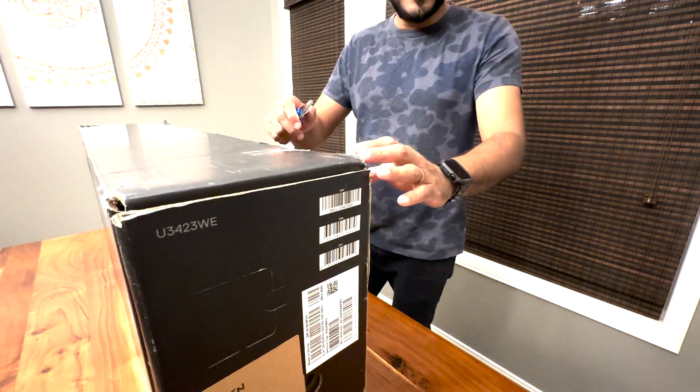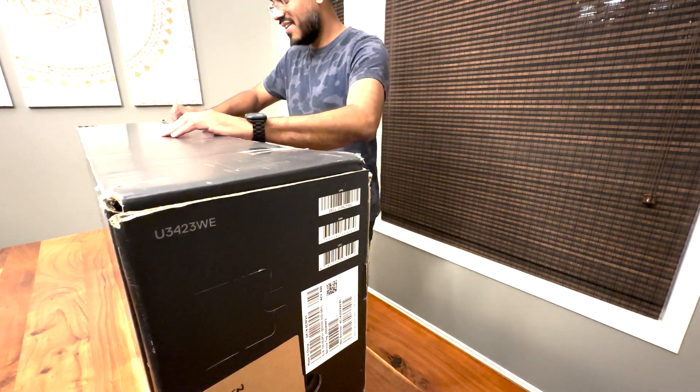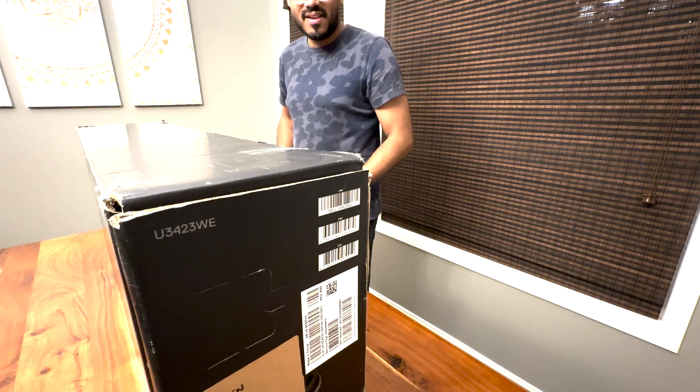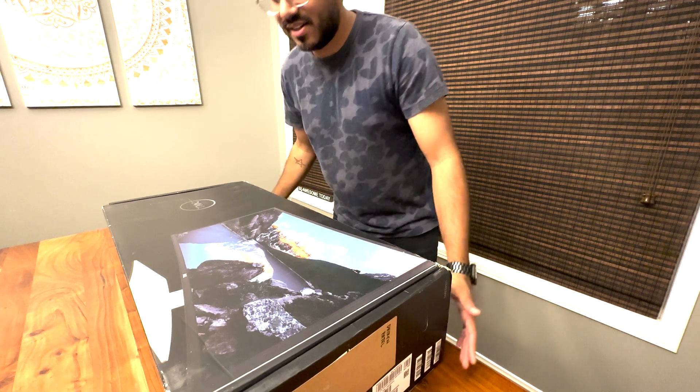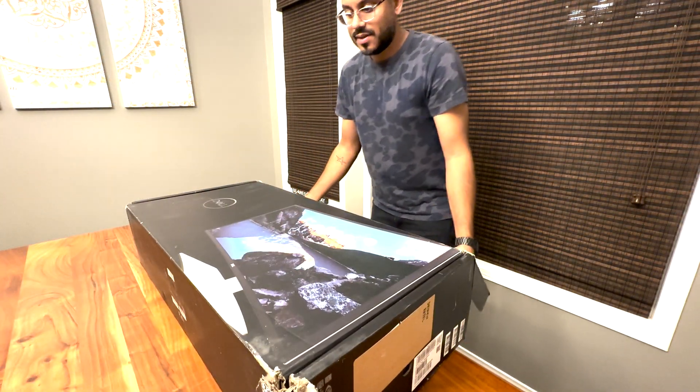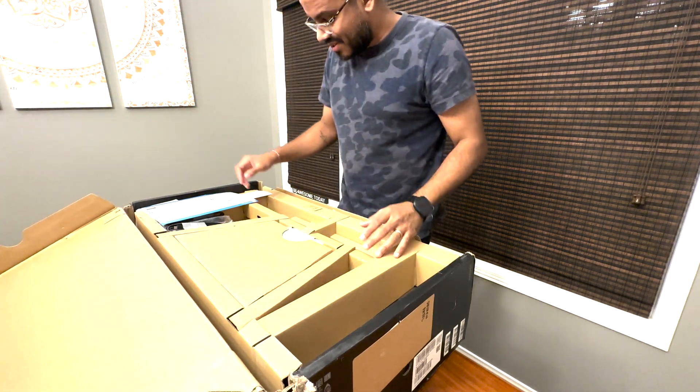Let's take a look at the unboxing. Jump on in. Let's go ahead and cut the seal, lay it down flat, and pop the seal.